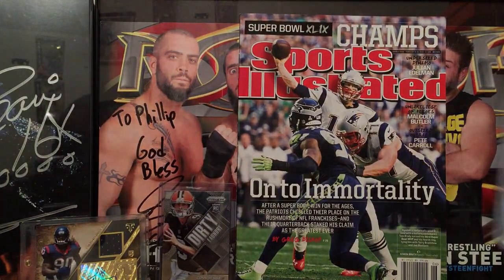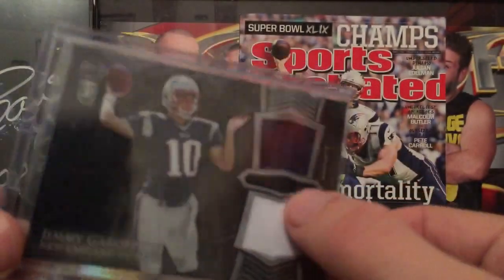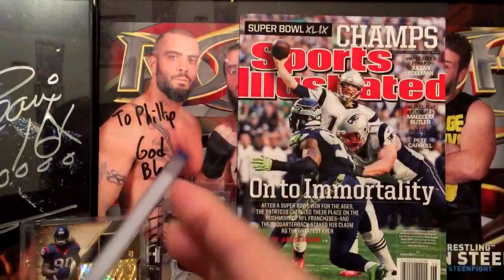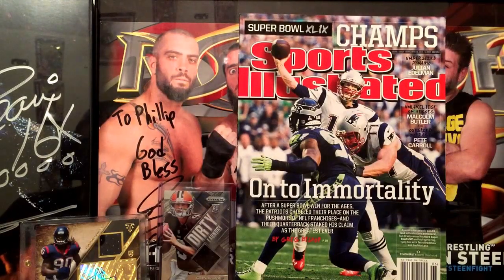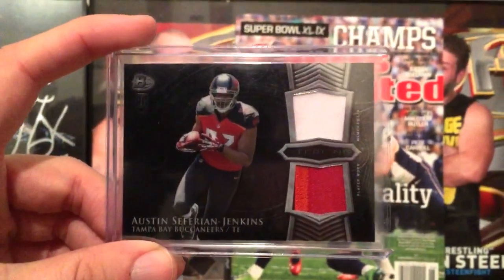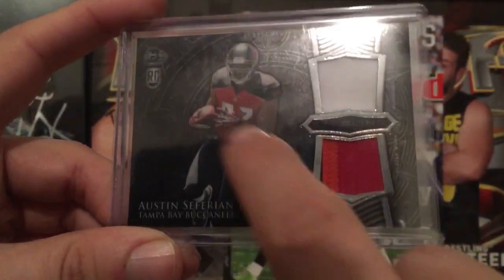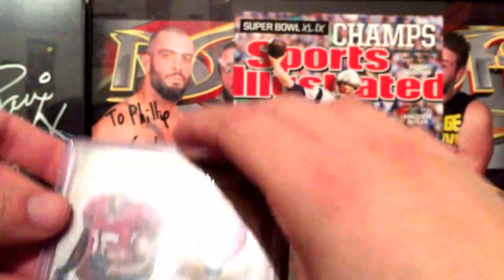This is what I got from Rasmus off eBay — thanks buddy. I got a Jimmy Garoppolo, looks like a two-color dual patch, dual jersey. Then there's a Jarvis Landry, I'll show it just in case. And then I got Austin Seferian-Jenkins — for some reason I like him, he was on my Madden fantasy franchise. Three-color patch there, not bad, nice little casing.